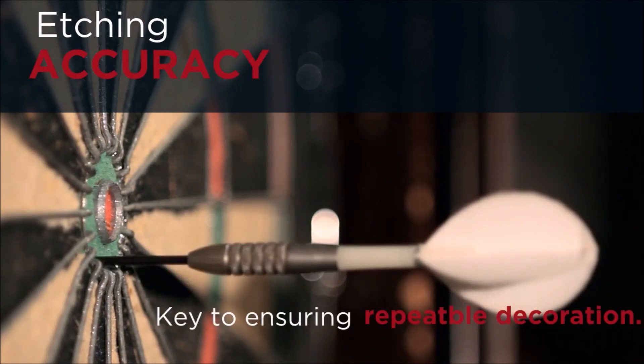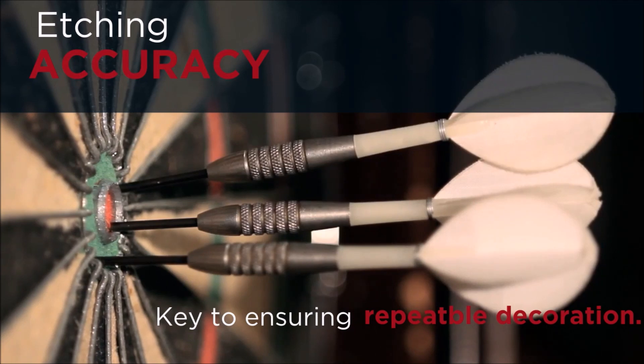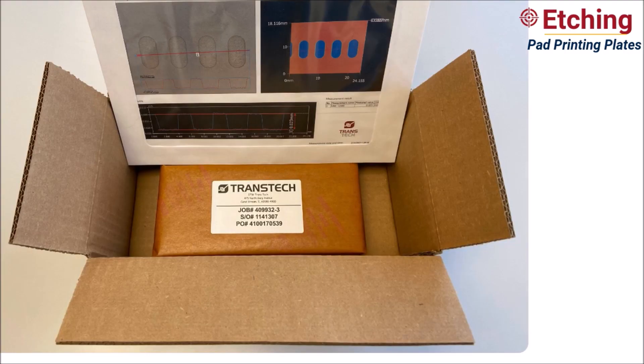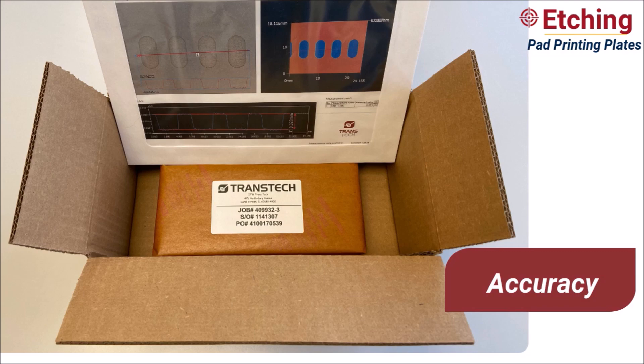Etching accuracy is a key element in ensuring highly repeatable quality pad print decoration. When selecting a pad print plate, it is key to find a partner with experience in areas such as finely detailed artwork and registration. Expertise in specialty depth, critical line, and multi-depth etching is also key. Look for a partner that can guarantee accuracy of plate etch depth up to plus or minus 2 microns. Quality suppliers should also provide a multi-point quality inspection report with each etched plate.